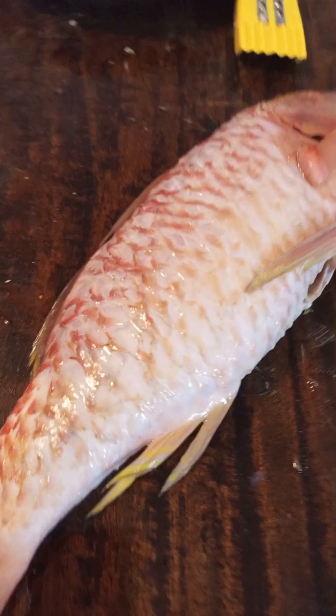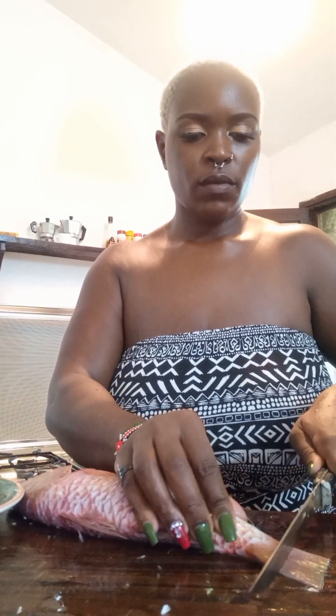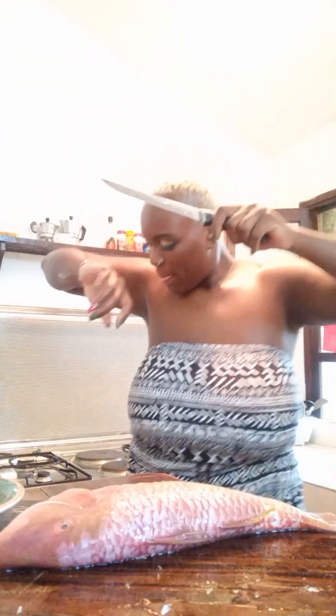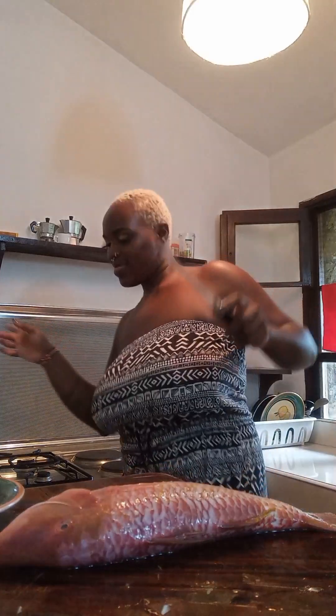As you can see, I'm rubbing the smooth skin. I tried cutting off the tail but it was as hard as a Kenyan's life, oh my god! So I decided to give myself some psych — okay, go on girl, go on, come on!